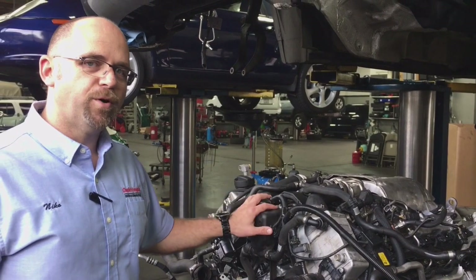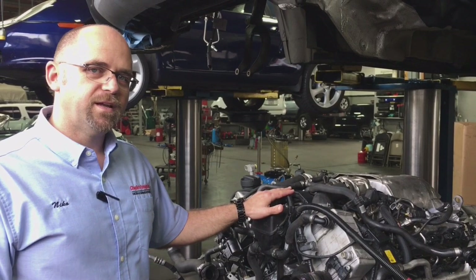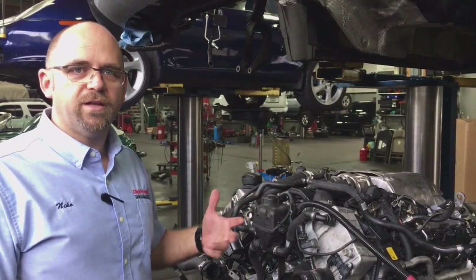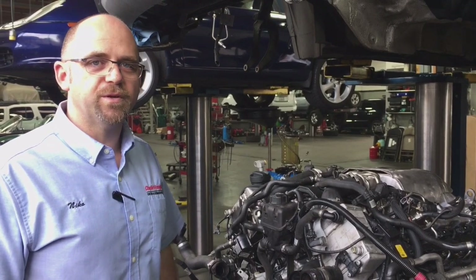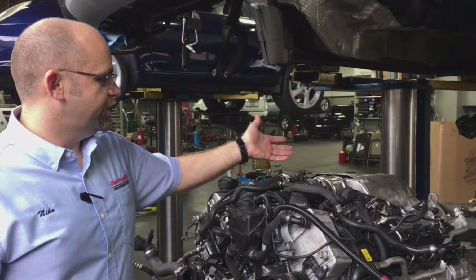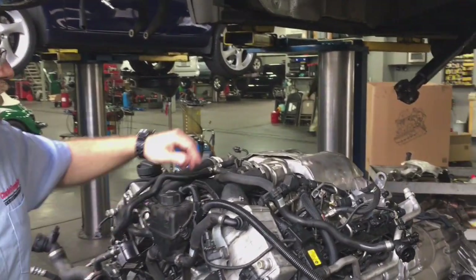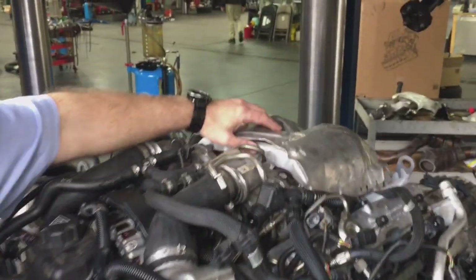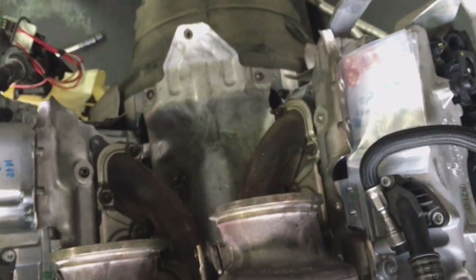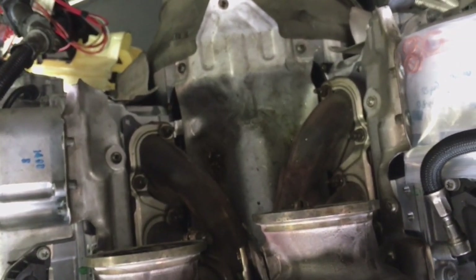I'm going to give you guys a couple pointers on engine oil leaks on these cars. If a customer comes in and you've deemed that there's an oil leak from the bell housing area of the transmission, don't remove the upper turbo heat shield. You spend about 30 or 40 minutes removing it, but you can't really see anything underneath there except for more heat shields underneath the turbos.